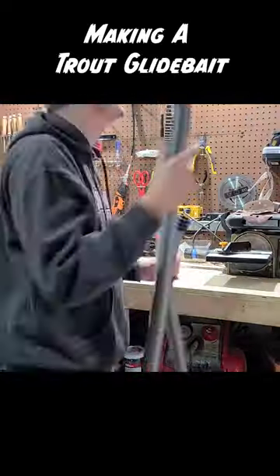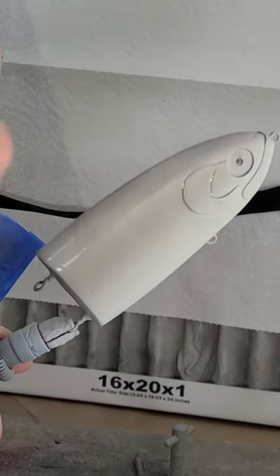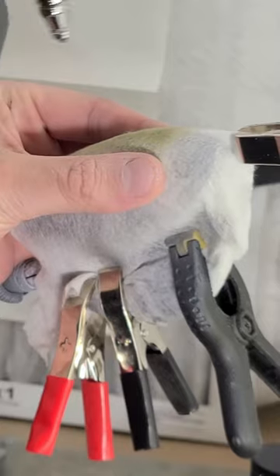I am making a 9 inch trout glide bait and today I am painting and clear coating the lure. Getting a solid paint job in a dusty shop can be a challenging task, but I think a good vacuum beforehand and this pop-up paint booth go a long way.